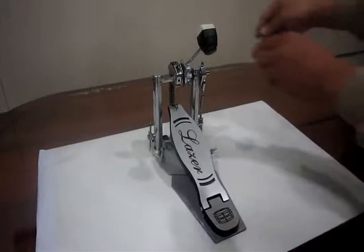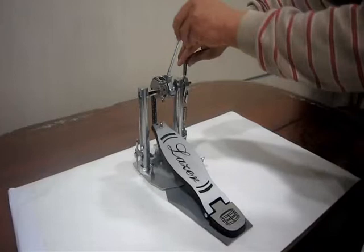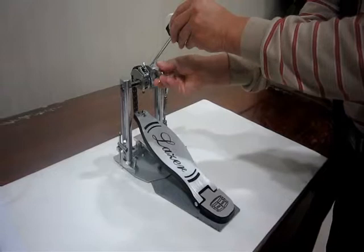Now we are demonstrating how to adjust this pedal. This tension rod can adjust the height of the footboard and the angle of the beater. The angle of the beater can also be adjusted individually by this tension rod.